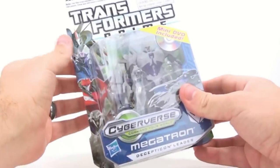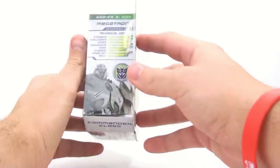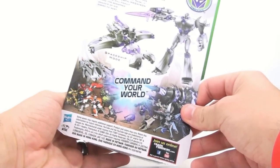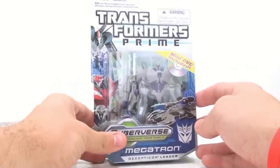Here's the packaging — you get all the nice Decepticon characters on the side. It also includes a mini DVD, which contains a full episode. I'm guessing it's probably Masters and Students, because that seems to be the one they always put out whenever they give you DVDs.